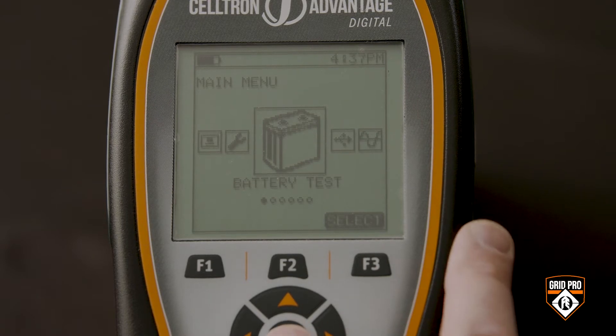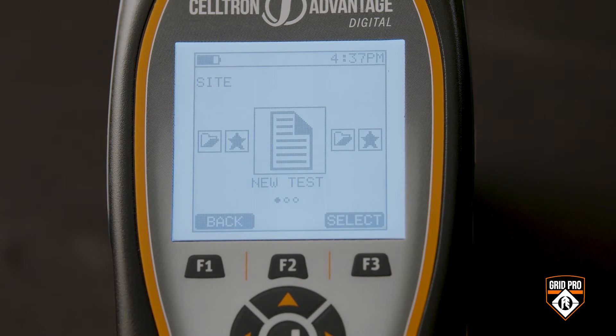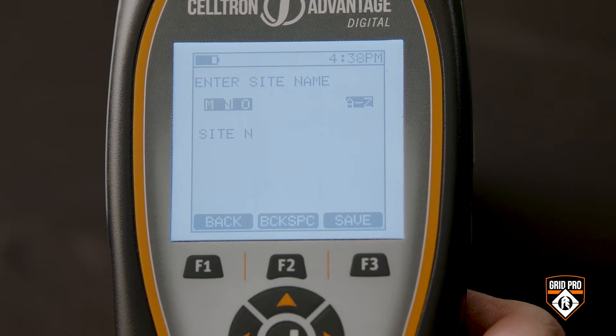Toggle through the battery test menu to choose a new or existing site. If you select existing, then everything we are about to go over will already be set up. We'll start by setting up a new site.